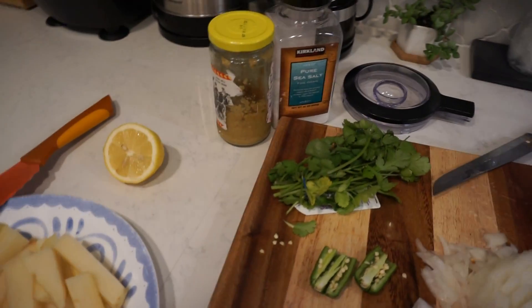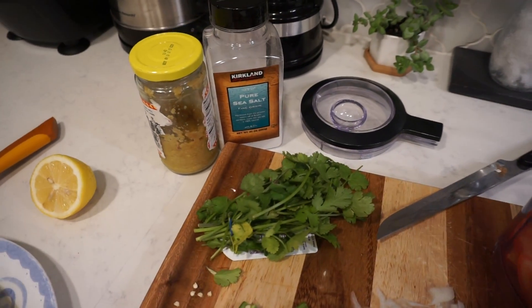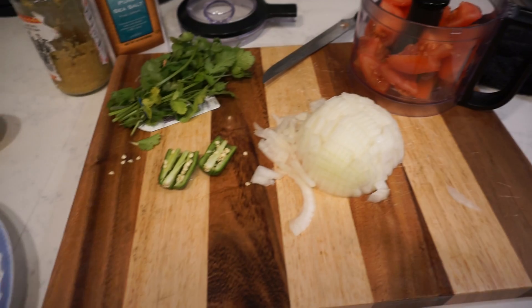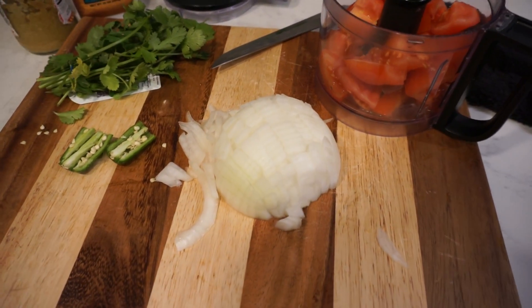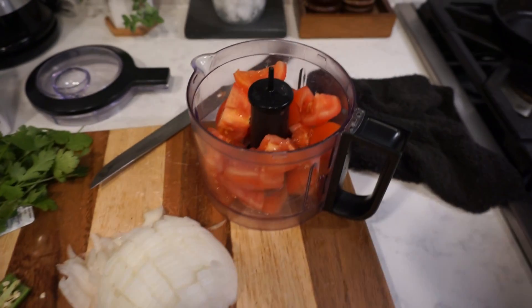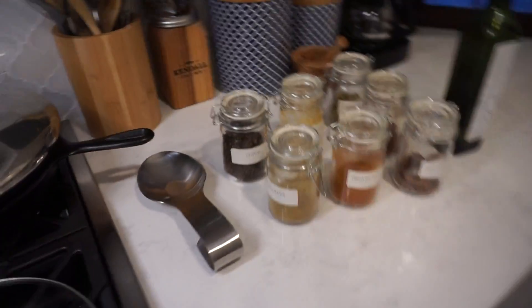And then we'll need lemon, adolescent, salt, cilantro, half a green chili, a medium-sized onion chopped up or half a large one, and two tomatoes chopped up. And then we're gonna need all of these spices.